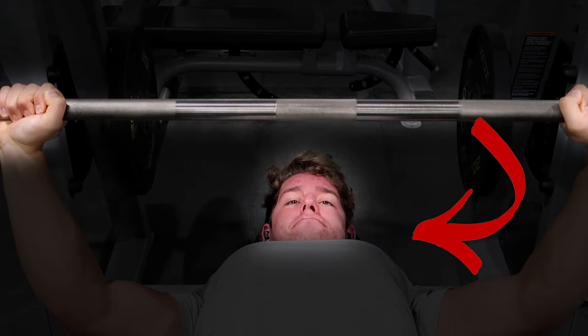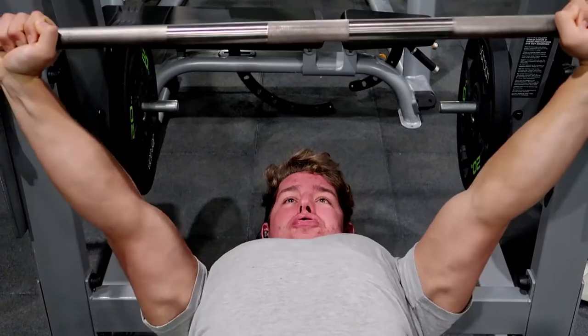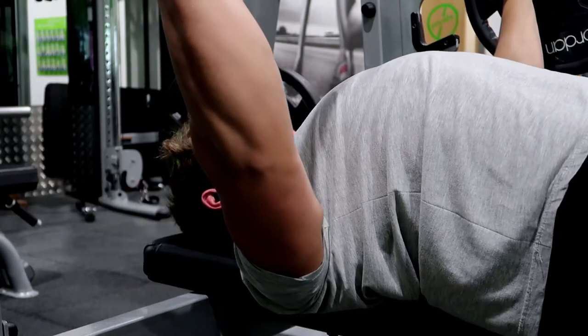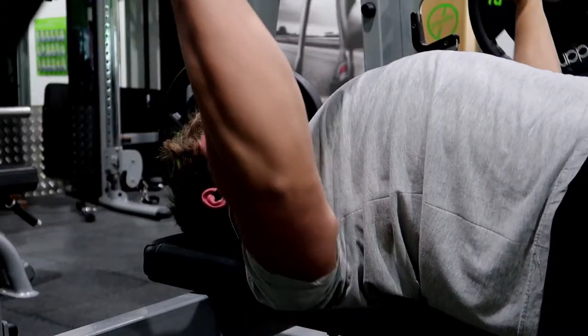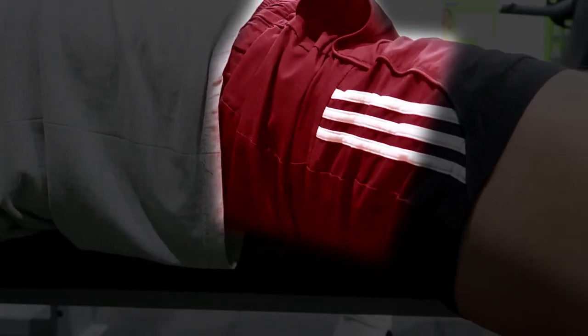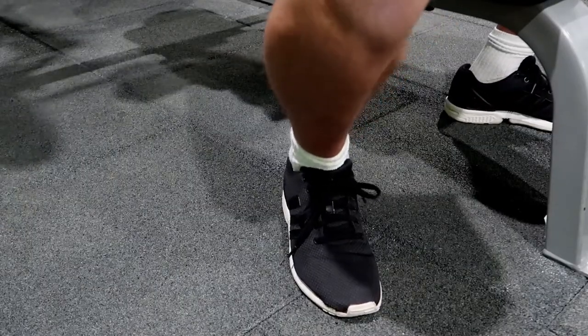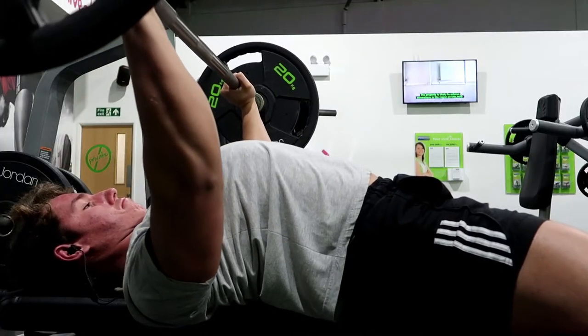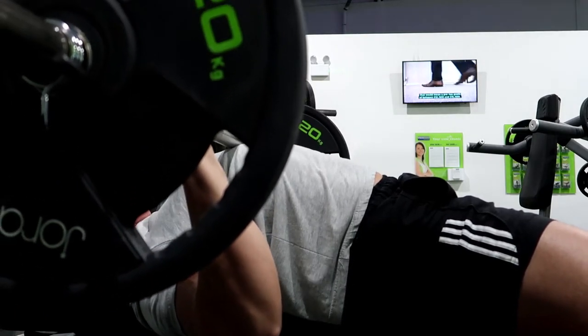When it comes to the descent, you really want to think about bending the bar — this will naturally tuck the elbows in at about a 45-degree angle. Lower the bar under control, squeeze your glutes, and really drive your heels into the floor in order to get good leg drive.